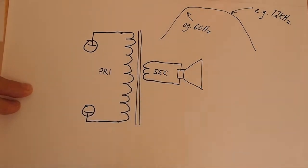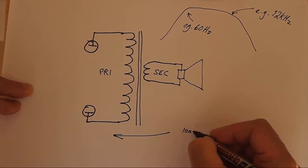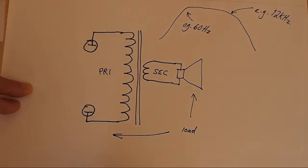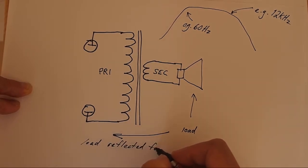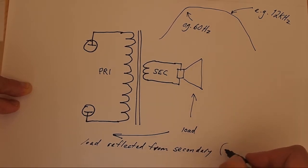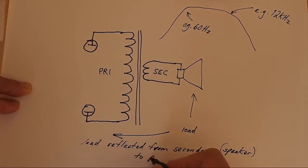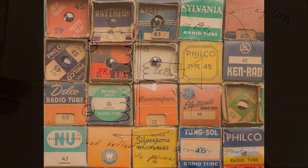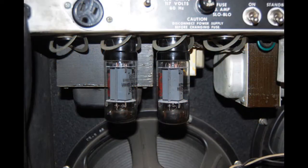The output transformer reflects the speaker load back to the output tubes. We also know that output tubes can operate into a range of loads — they will make power over roughly a 2 to 1 ratio of impedances. That's why you can get away with tube rolling the output tubes and get some degree of performance, but it's not really telling you the whole story, and we'll see why.